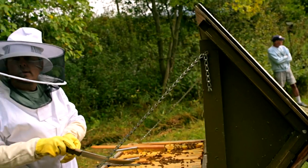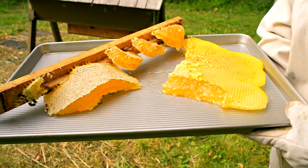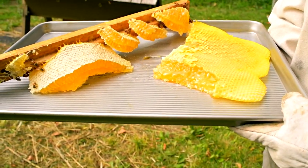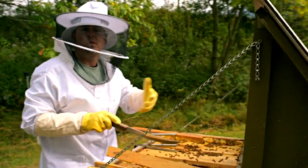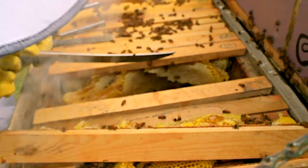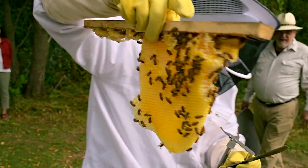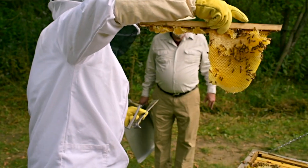Typically we harvest once a year. We want to make sure the bees have enough to get themselves going, and we don't want to take honey from the population they're using to survive throughout spring and summer. We make sure to leave plenty of honey in here so we don't set off an alarm within the hive that they need to collect more.